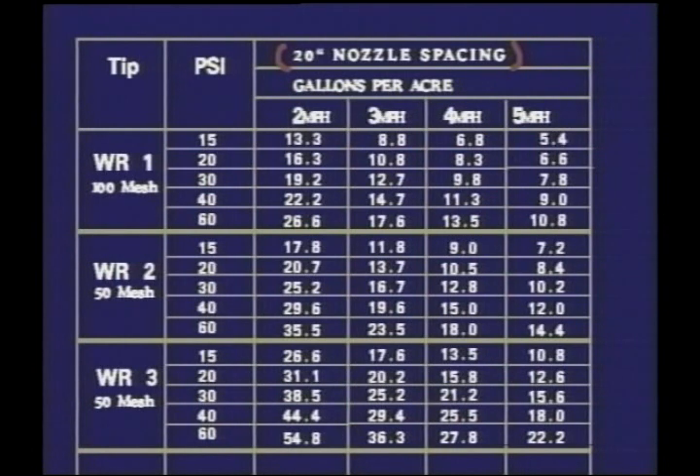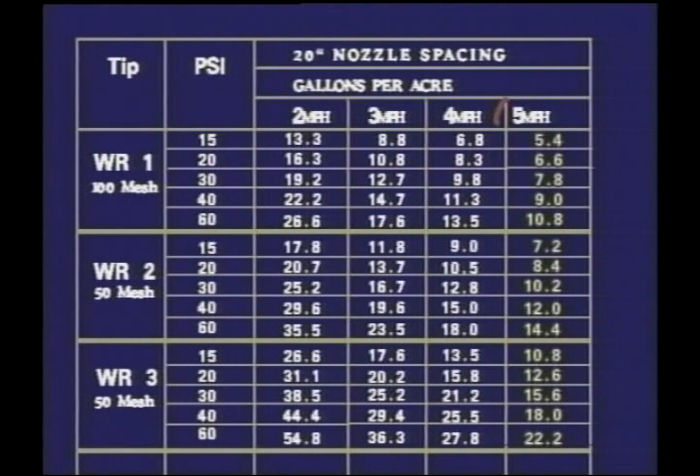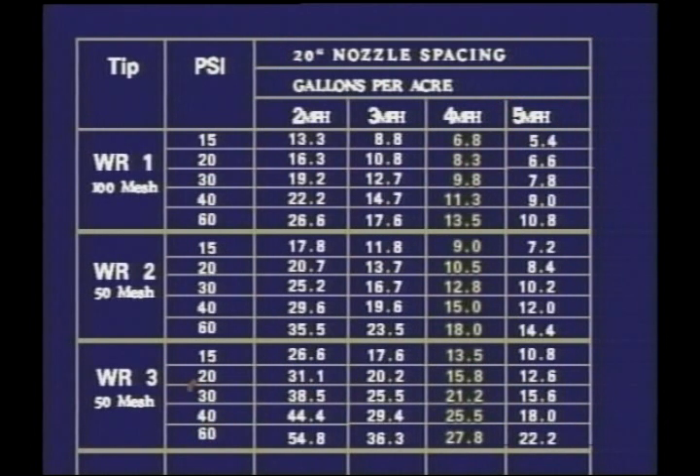With tips spaced at 20 inches and going about 5 miles an hour, looking in the nozzle book at gallons per acre at 20-inch nozzle spacing and 5 mph: a setting at 60 PSI is pretty high — that's going to give a lot of drift. Here's one at 30 PSI, but speed needs to be slowed down to 4 miles per hour instead of 5. According to the book, we need a WR-3 nozzle, and it requires a 50-mesh screen.